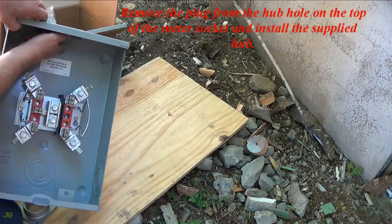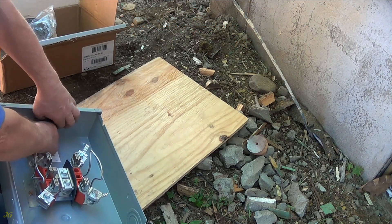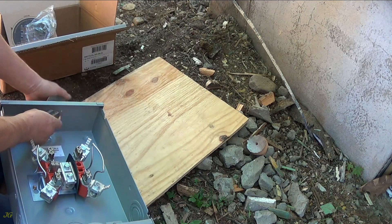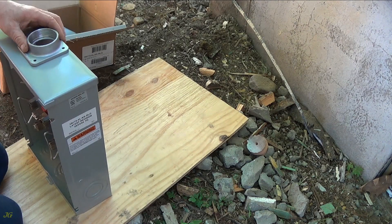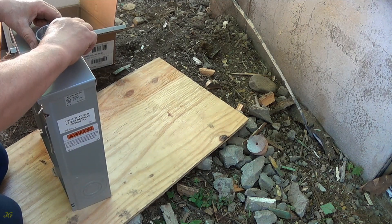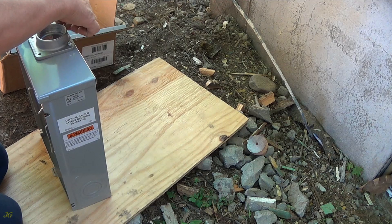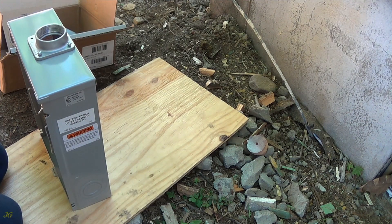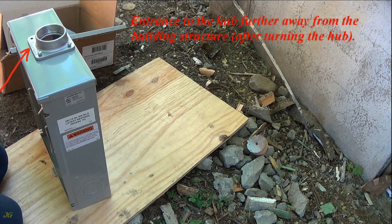Remove the plug from the hub hole on the top of the meter socket and install the supplied hub. Choose Hub Mounting Option: Hub Entrance Closer to the Building Structure, or Entrance to the hub further away from the building structure after turning the hub.